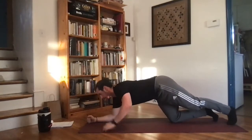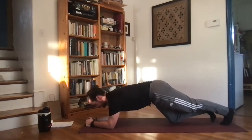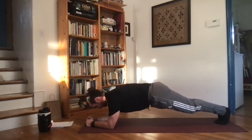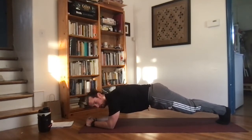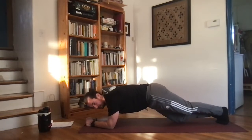Next up, plank. Forearms down to the ground, keeping those feet back, knees up, hips off the ground. Push away from the ground with your forearms, engaging the shoulders, keeping the hips even with the shoulders — try to lay just like a two-by-four, nice and flat. About five more seconds, almost there.